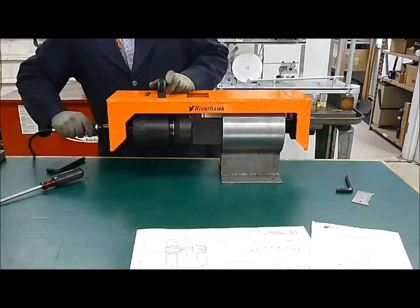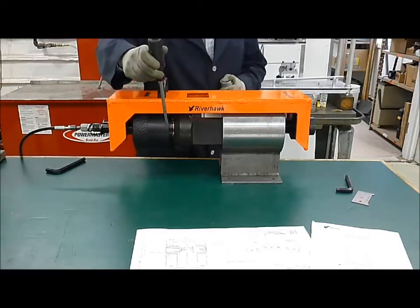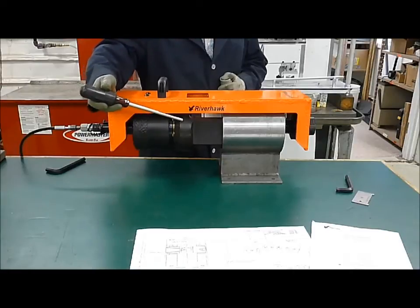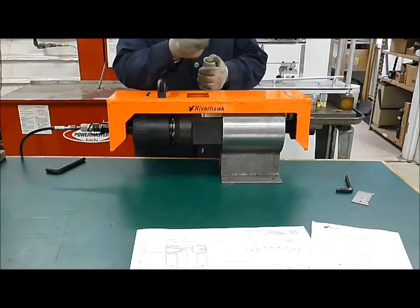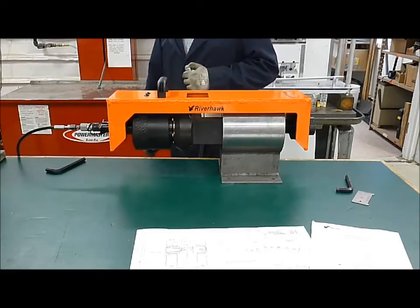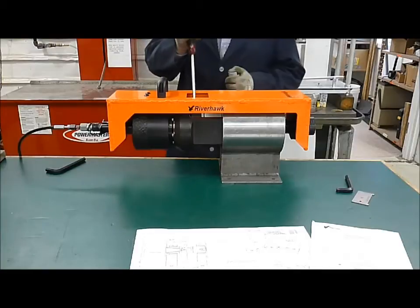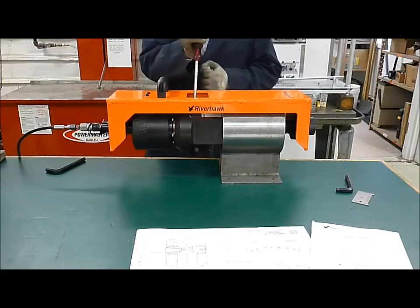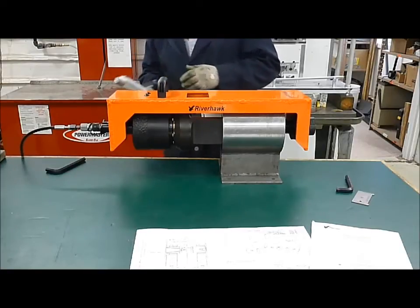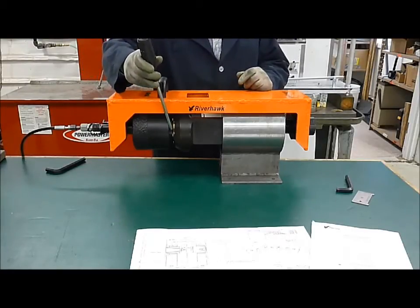Connect your hydraulic hoses from the pump and then pressurize. As it pressurizes, you'll see this washer on the bottom of the cylinder come out and press against the foot — that's what's causing the puller screw to pull on that stud and stretch it. Once your pressure is set and stabilized, tighten up that nut with the pin wrench, give it a good push, and release the dead man switch on the hydraulic pump. That will relieve the pressure in the system, and the fluid will be retracting out of the cylinder, causing this washer to retract up against the cylinder.